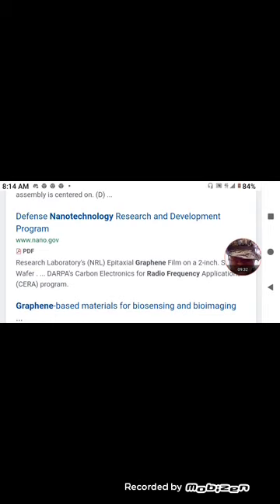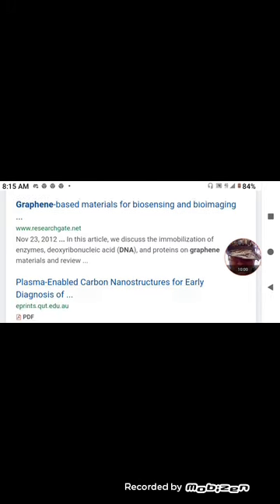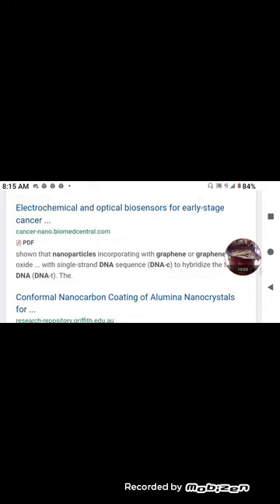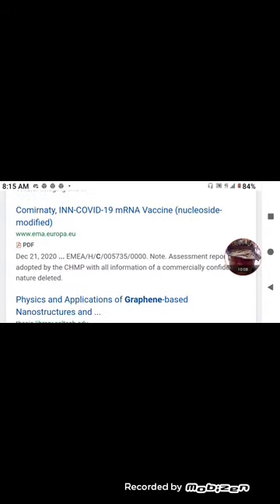Defense Nanotechnology Research and Development Program — nano.gov — search laboratories. Epitaxial graphene film on two-inch wafer. DARPA's Carbon Electronics for Radio Frequency Applications — the CERA program, C-E-R-A — we're going to look at that here in a second. I think that wraps it up, though there are four more pages of results.